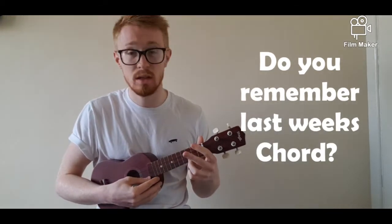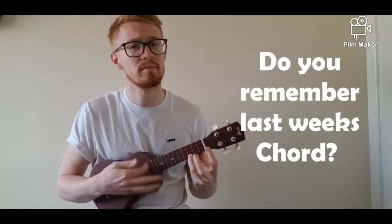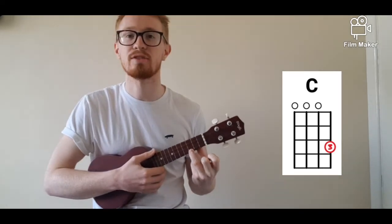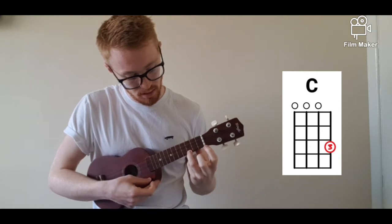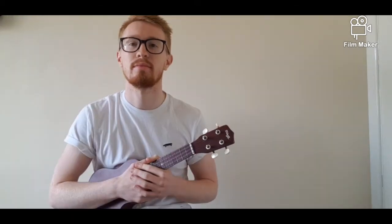Last but not least we looked at our chords — individual notes played together at the same time to create a bigger sound. Last week we looked at the C chord. If you remember, we played the C chord with the third finger on the third fret of the last string. If you've forgotten any of that, there's no harm in going back to lesson one to recap.